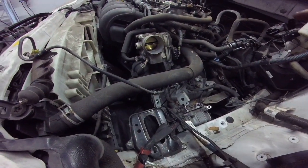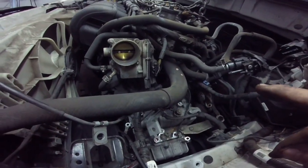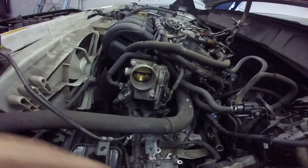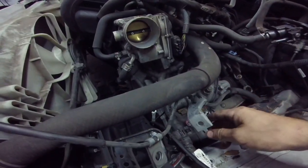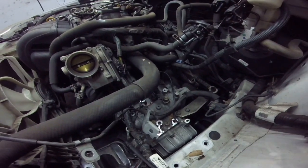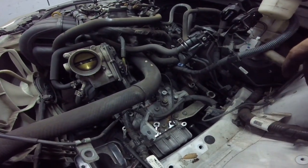We got the top of the transmission unbolted — those are actually 17mm. The 14mm over here is actually for the starter. We got our slave cylinder up out of the way. We just unbolt the bracket. It's easier to put everything back in place if you unbolt the brackets, plus it makes less stuff to catch, like the harness. That's why I always unbolt the bracket.